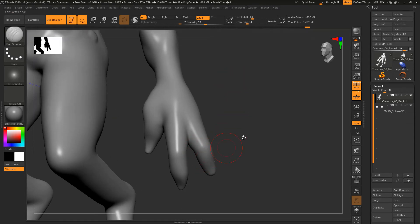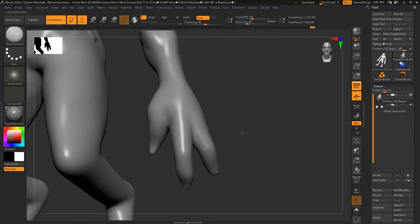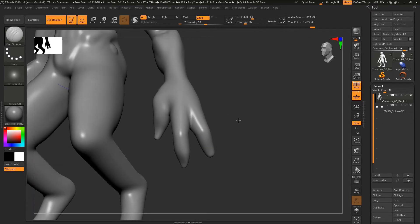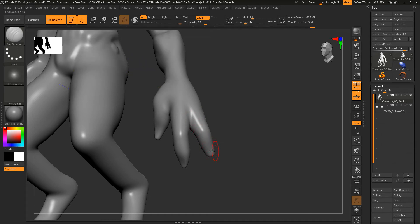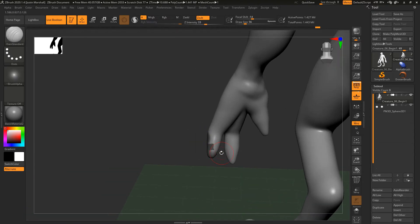We are working with Dynamesh here, and the cool thing about this is we can cut parts of this off, remesh it, and it'll seal everything up and just create that as a new mesh. So let's say I want to cut off the fingers at this joint right here. There are a few ways to do this — I'm going to go to the Mask brush, select the Mask Pin, and just mask off the areas that we want to become those talons.